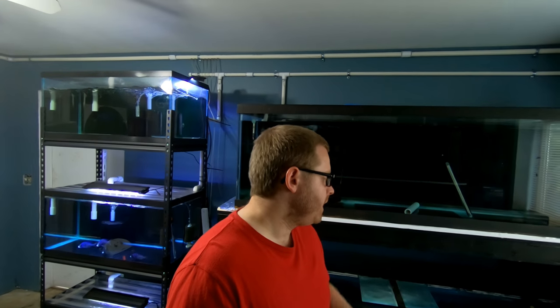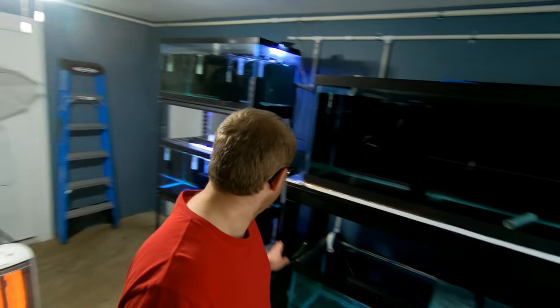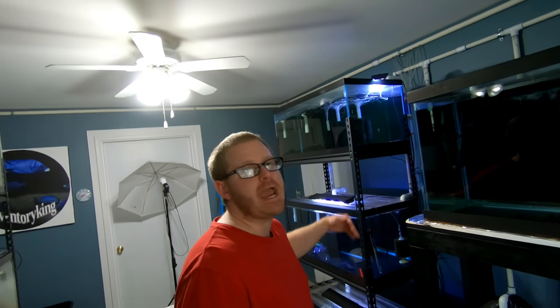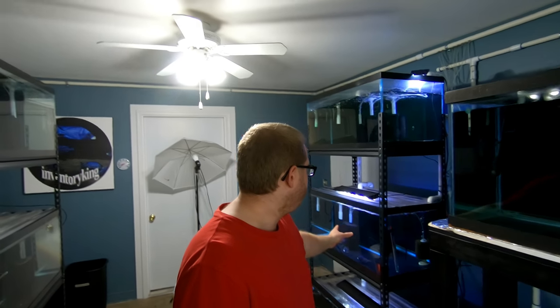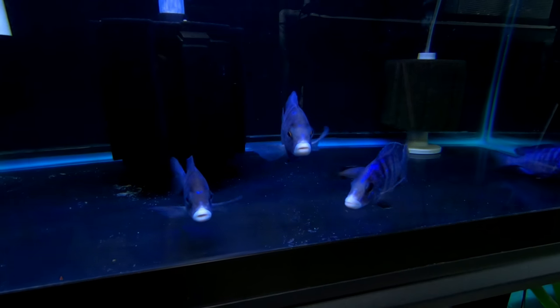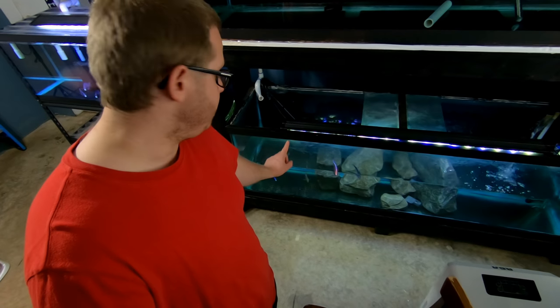So first things first, I need to go and get this tank ready. What I need is to clean the filter, clean the tank, get it ready to go. I'm going to pull the females out into a bucket — we got the ladies right here. And then I need to catch the male down here.